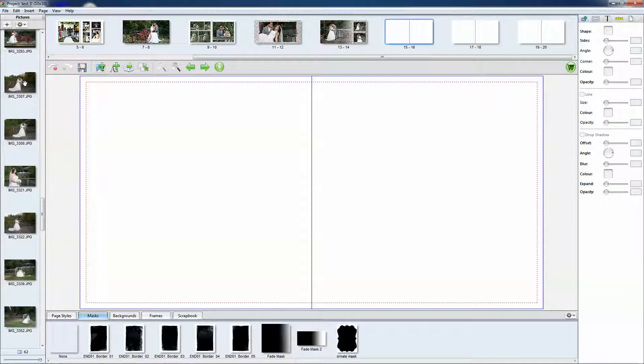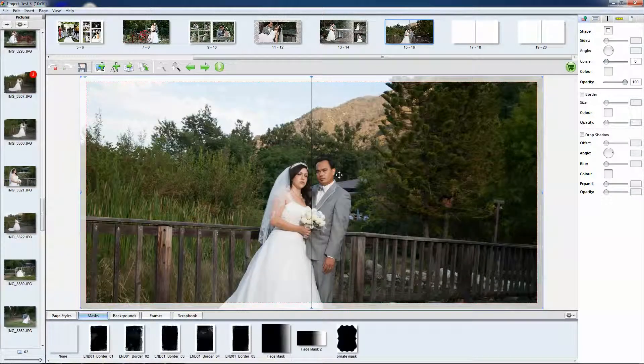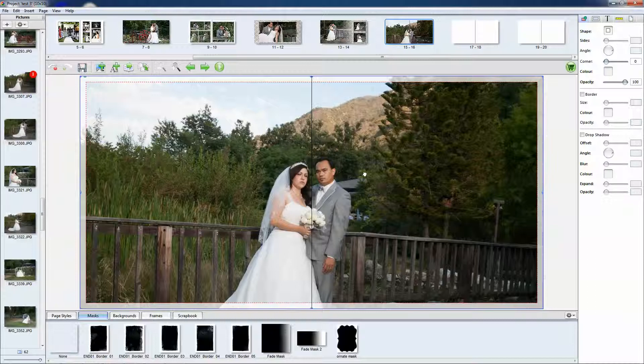Also, if you just drag a photo onto a blank page even though you don't have a picture box, if you right-click it, it will give you different options. Basically the fit option lets you fit it to one of the pages, to the whole spread, or to a picture box. We're going to fit it to the whole spread so you end up with just the one picture covering the whole page.